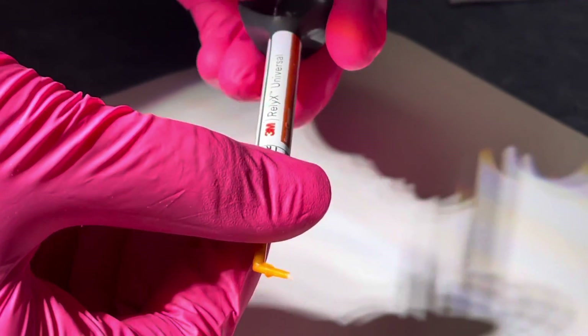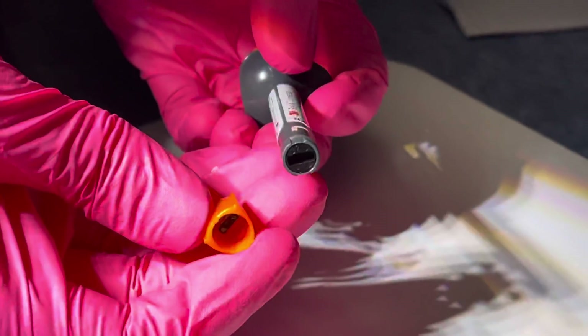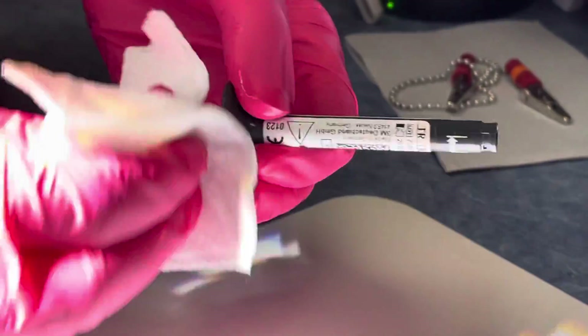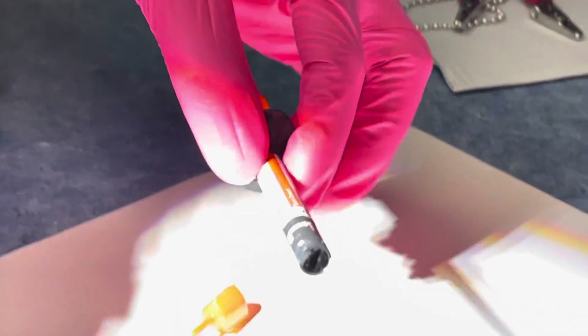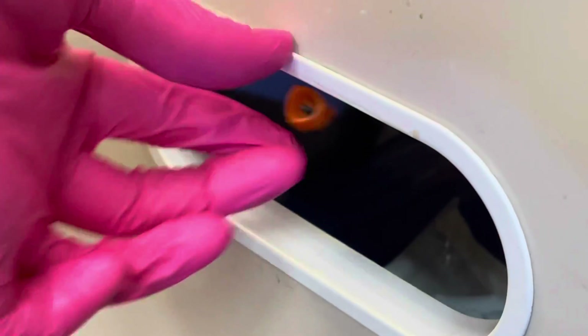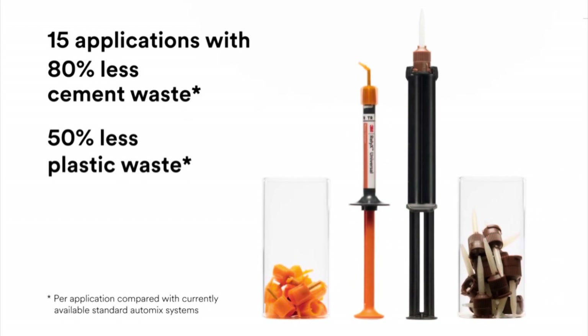One feature I like about the cement system is that once you're done cementing, you take off the tip and throw it away — you don't wipe it down and put it back in the drawer. You wipe the syringe, which is self-closing its valves, and put it back in the drawer for the next patient. This is a hygiene issue — that contaminated tip needs to be thrown away. The manufacturer states that by using a smaller tip, you use 80% less resin and 50% less plastic waste, which makes sense since adhesive and resin are expensive and we want as little plastic thrown away as possible.